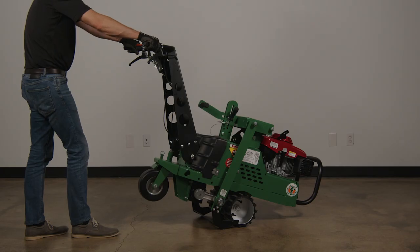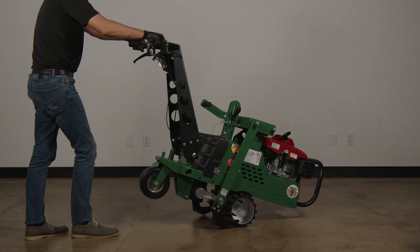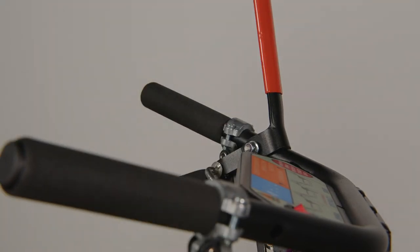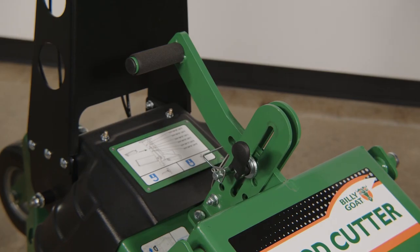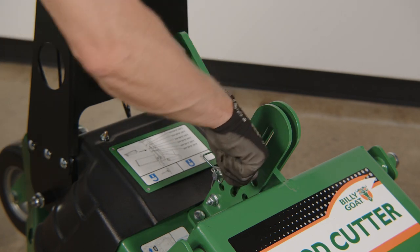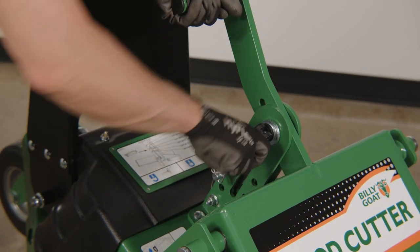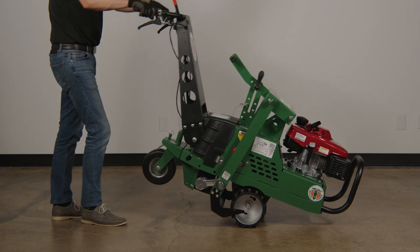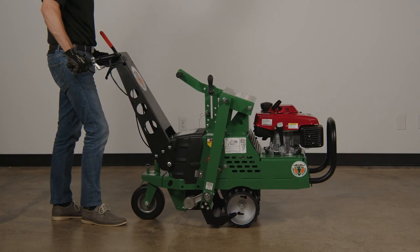When cutting is complete, raise the machine with the blade engaged to cut your way out of the turf, then release the lever to stop cutting. Leave the machine raised and release the black locking lever. Pull the blade engagement arm up to the transport position and re-lock the black locking lever. Return the machine to the ground and transport to the next location.